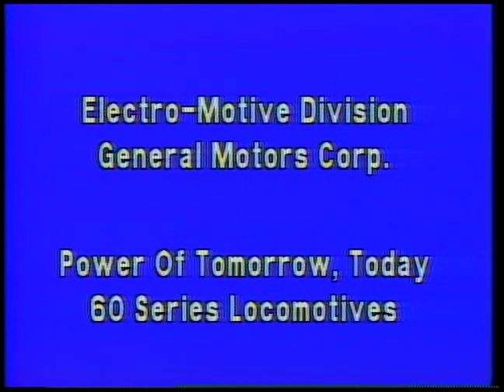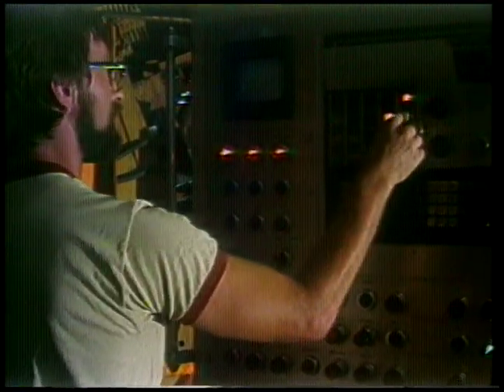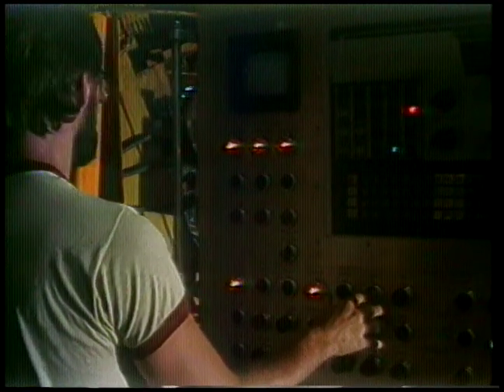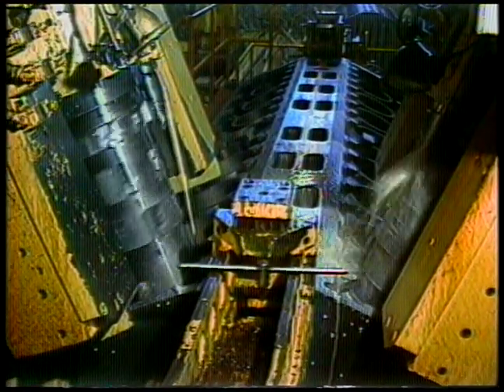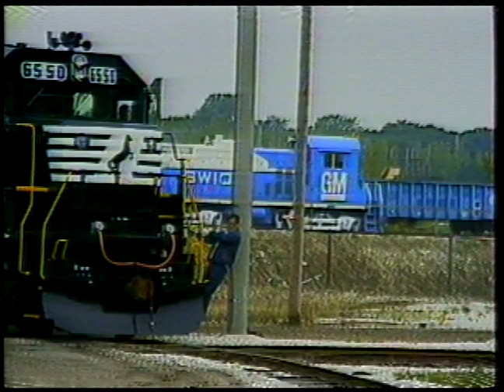On this run, General Motors Electromotive Division shows us the newest in their locomotive line, the SD60. General Motors is not just a giant auto company. It's been making locomotives for more than 50 years and is recognized as the world's leading manufacturer of diesel engines. More than 50,000 diesel locomotives have been produced by the company's Electromotive Division.